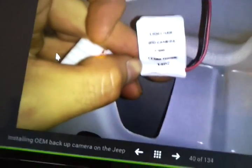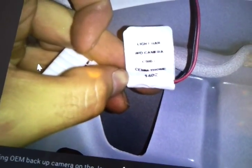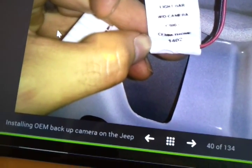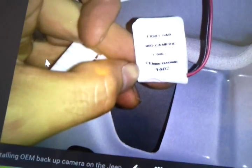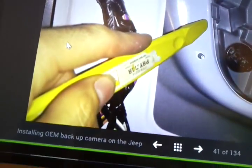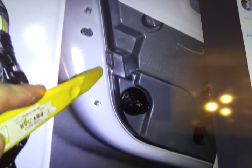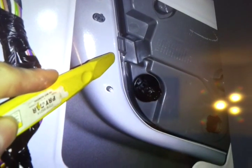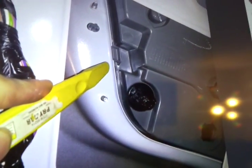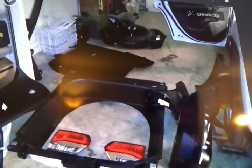Now you'll notice there's a harness in there that says 'light bar without camera.' So you're thinking you can just pull the back piece off, put the other one on, and plug in the harness — no, incorrect. This is your brake light from the inside. Go ahead and pop that little thing off. With the screws done, there are two little things you can push out without a trim tool. And there is your brake light taken all the way out.